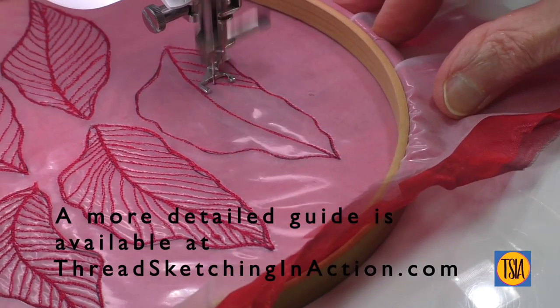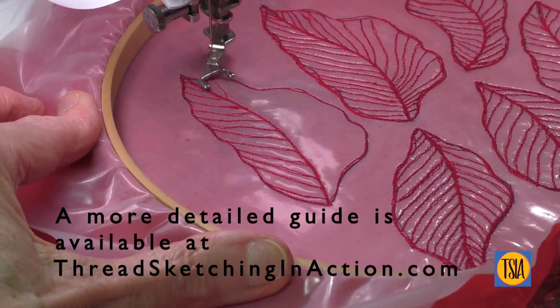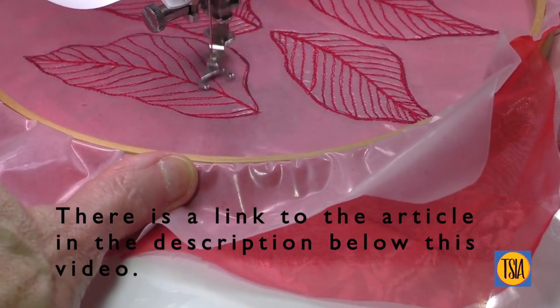I've not finished showing you how to make this flower yet, but if you would like a more detailed guide, or even the pattern, head over to www.threadsketchinginaction.com and you'll find it listed under the resources.